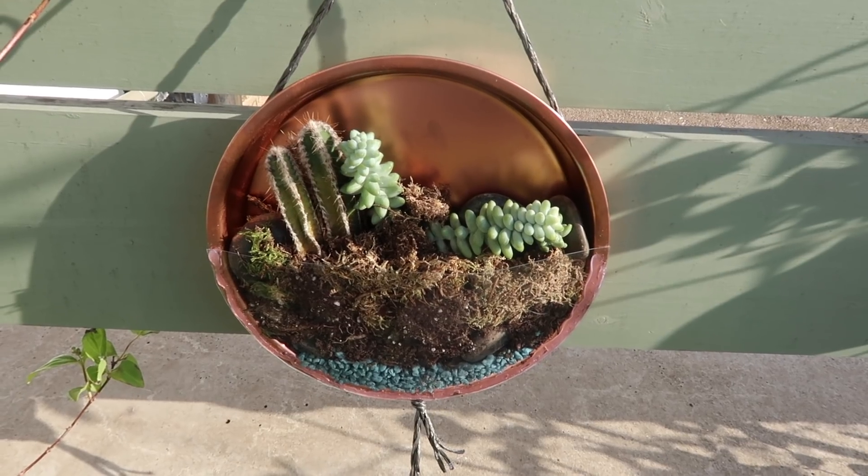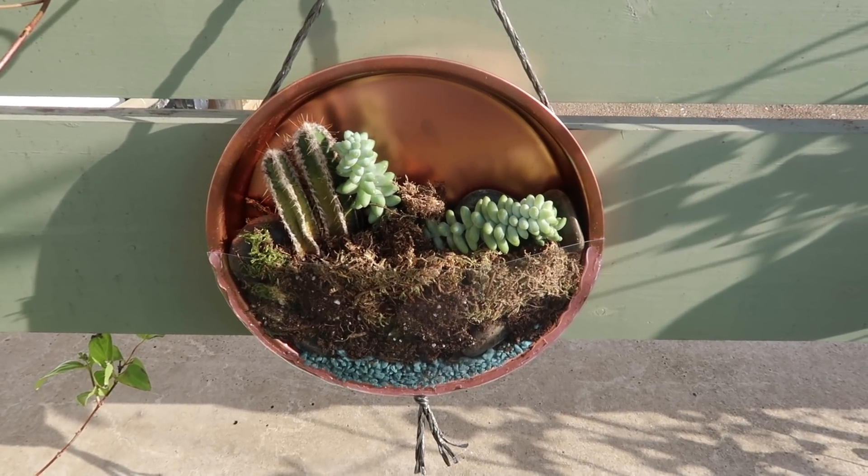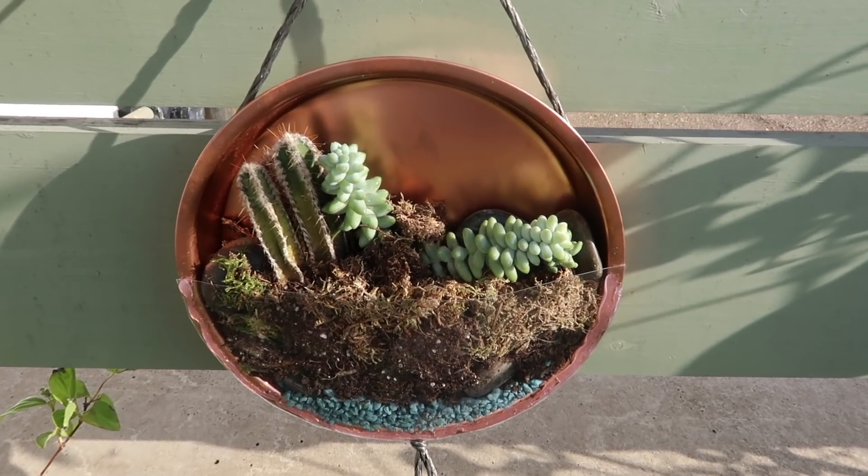And we're going to be making this wall canister. This is a great one to hang on the wall either indoors or outdoors and it can hold a few cacti and succulents as well. If you're new here don't forget to hit subscribe and give this video a thumbs up if it's inspired you. And if you make any of these I would absolutely love it if you tagged me in your pictures — all of my social media links are below.